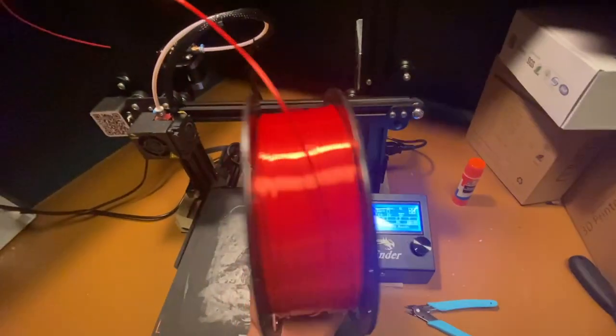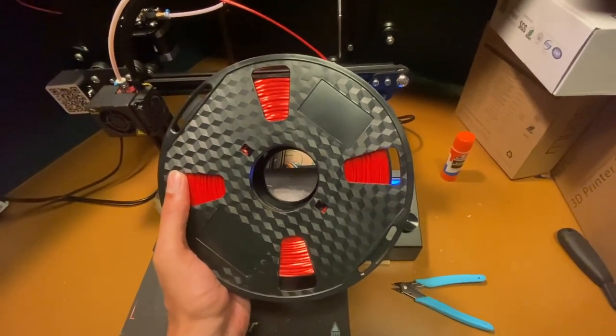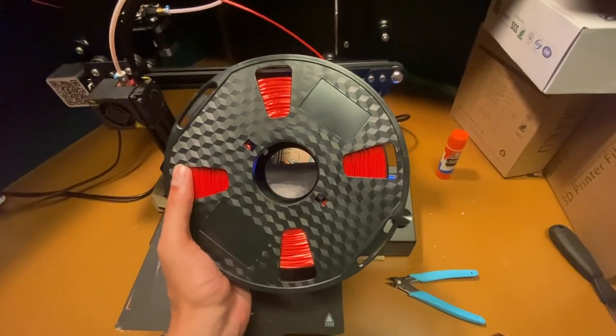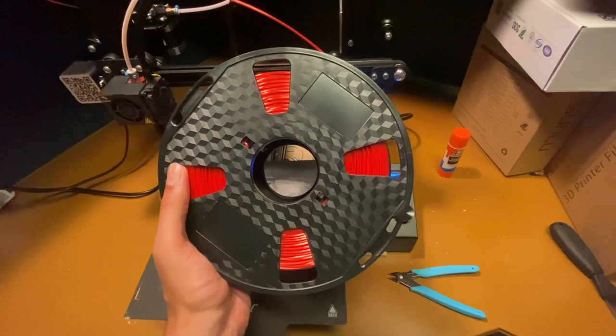I bought some red filament thinking it would save me time since I wouldn't have to paint it, but I actually liked the color of the spray paint better, so I ended up painting over it anyway. It doesn't really matter which color filament you choose, but that's why all the parts for a bit are going to be red.